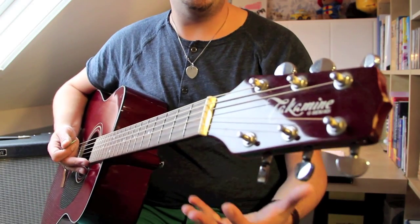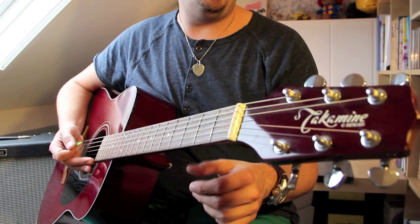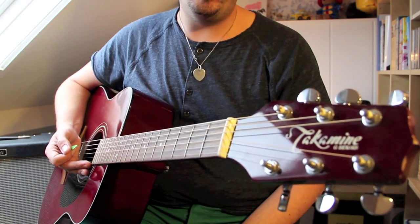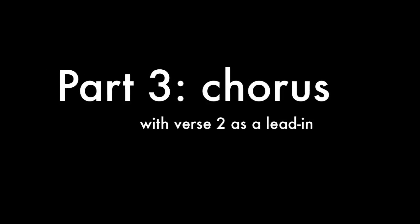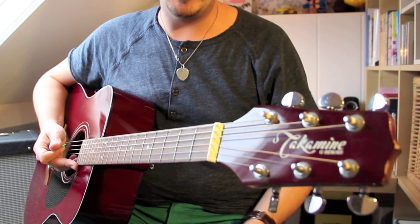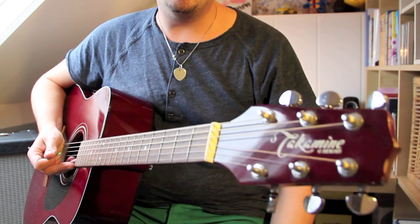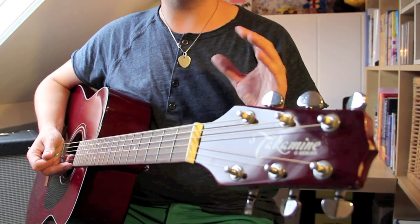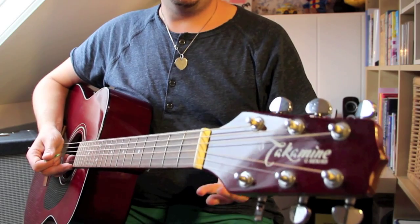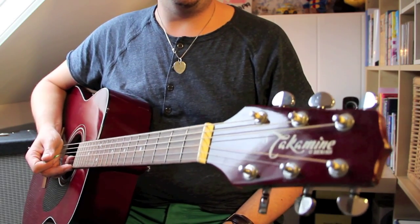As you heard, when I played the progression three times I moved back to the intro structure — that is to link this verse to the next verse. The second verse is exactly the same as the first verse, only the way that you go into the chorus is slightly different. You don't play the intro progression, but you just go into the chorus straight away after playing the progression three times.